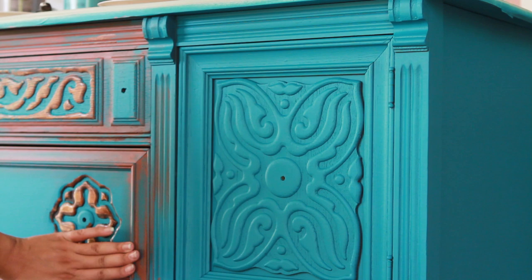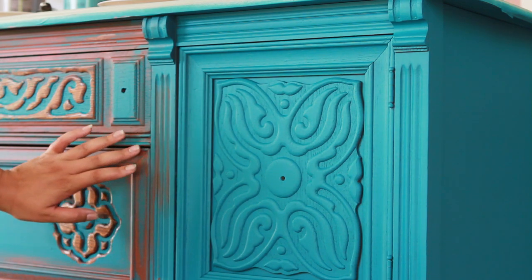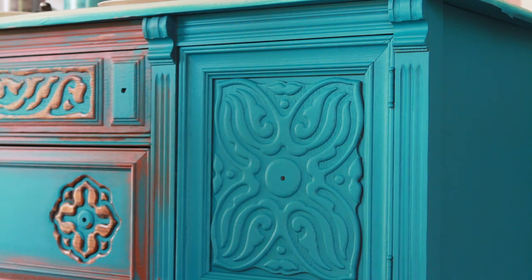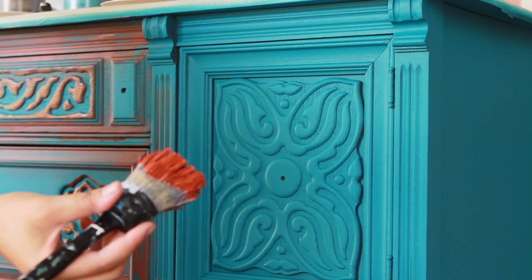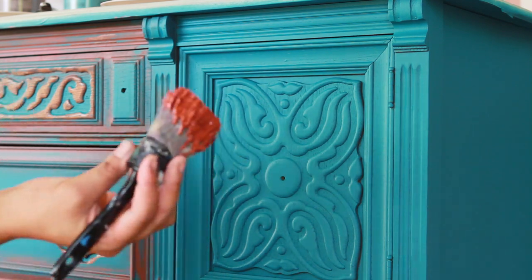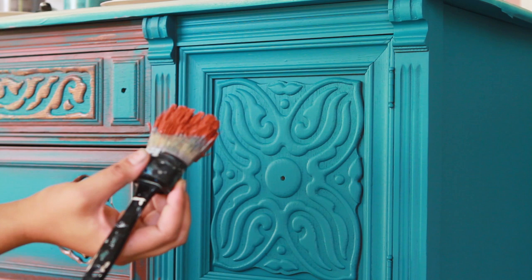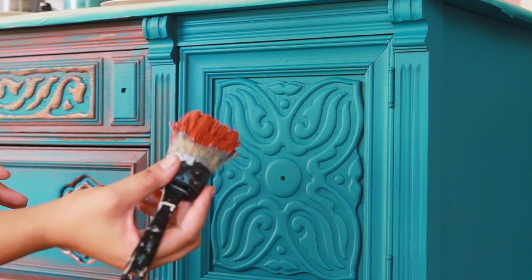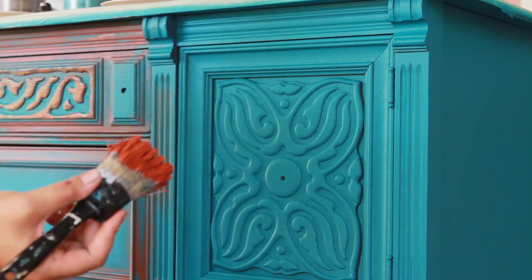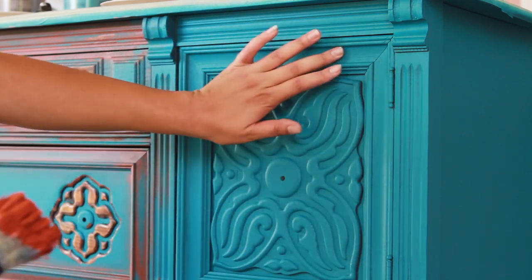As you can see on this side, I've already started it. I'm getting these cool rust effects. What I'm going to do is I've taken a paint brush, dipped it in the Captivating, getting it a little bit wet so that the paint goes on a little bit thinner — more like a wash versus a thick coat. I'm just going to put it where I want it, mainly focusing on these edges here.